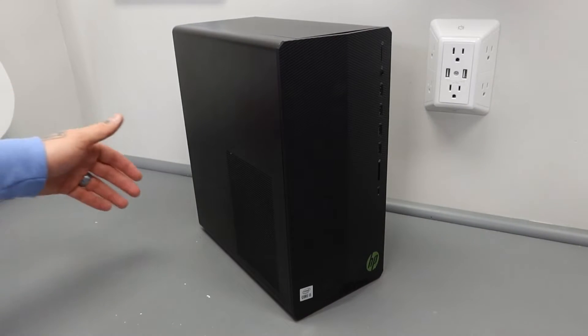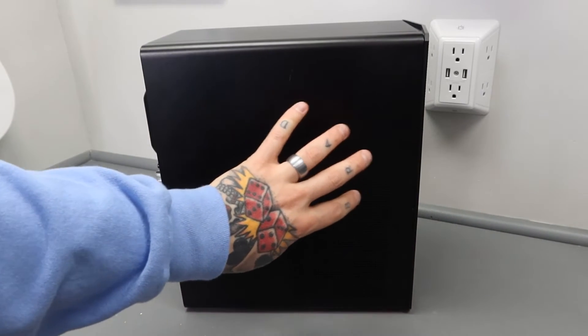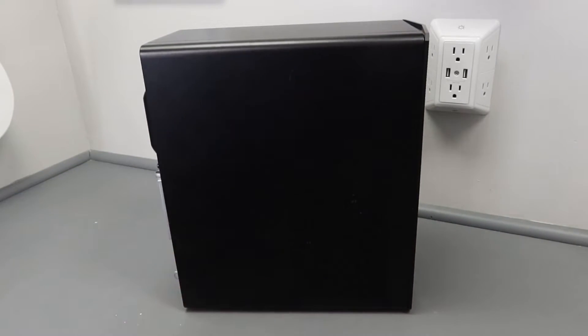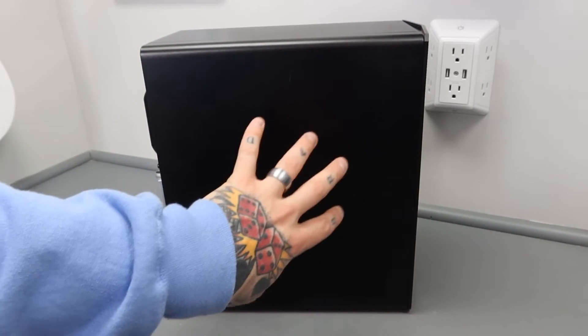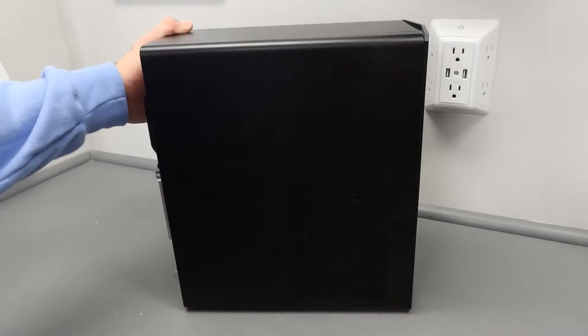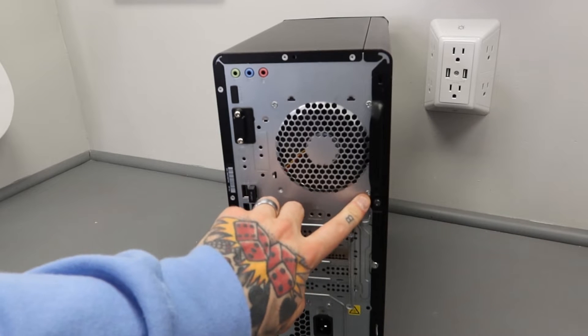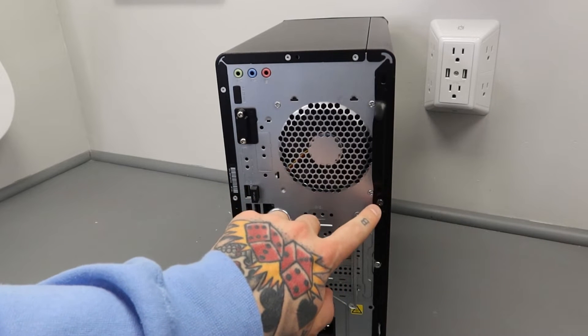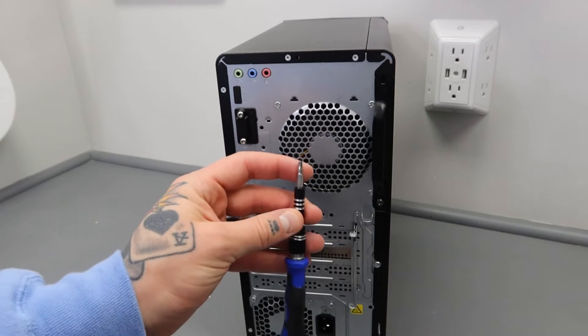Here I have my HP Pavilion gaming PC. I'm going to turn this over to the side — this is the side panel we're going to remove to access everything within. Your gaming PC typically will always have one side that is removable. In this case there's just one screw that holds this panel in. Typically on gaming PCs you're going to have one or two screws, and for me it's a star bit.